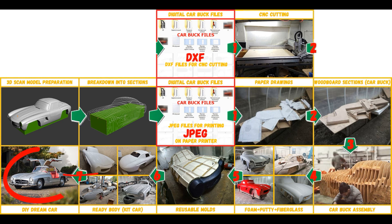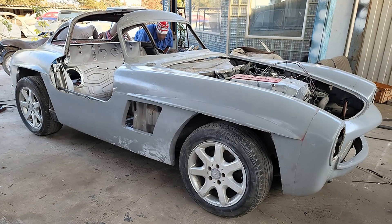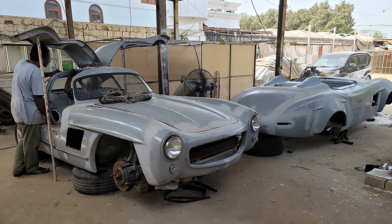The finished fiberglass body is installed on a suitable donor car or on a homemade frame. My client used a Mercedes SLK as a donor car. The Mercedes 300 SL Gullwing is ready. The most important thing is to make the body.